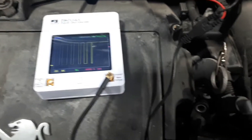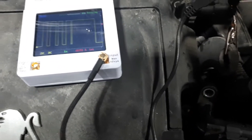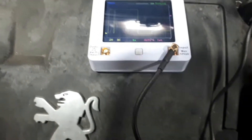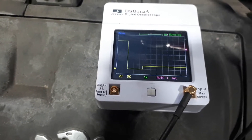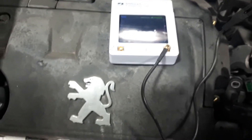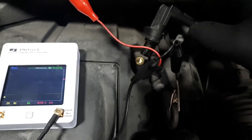Now I'm going to do the same on the faulty sensor. As you can see it's only going up to about 1 volt, 1-point-something volts. And if I go close to the metal you can see that nothing is happening - that is because this sensor is faulty.